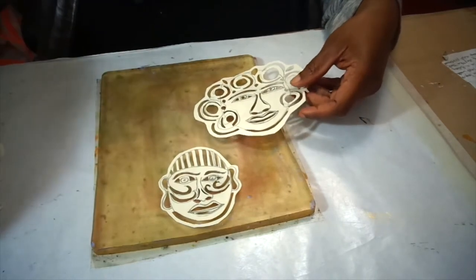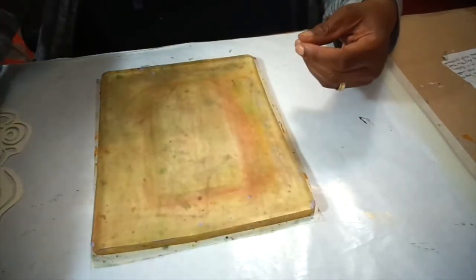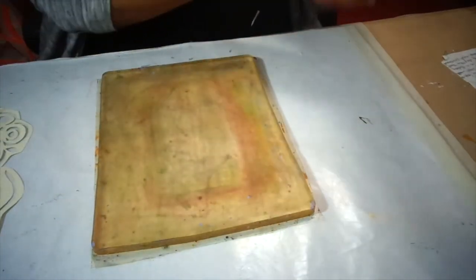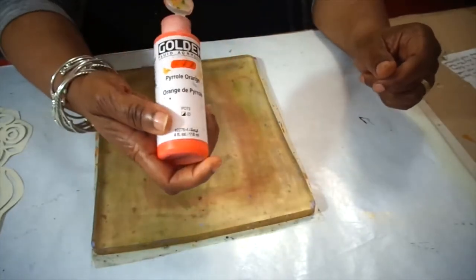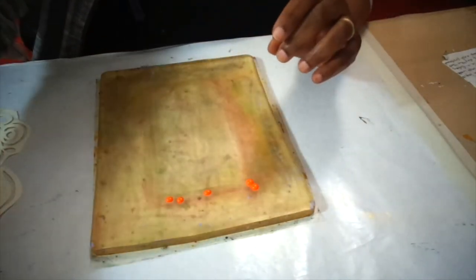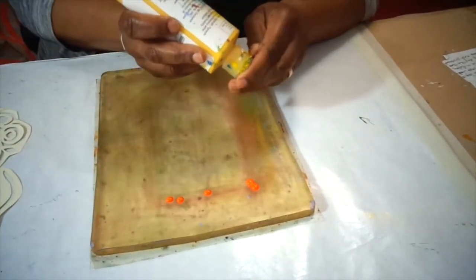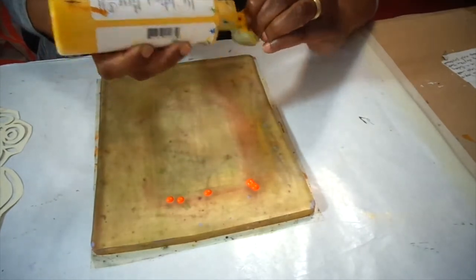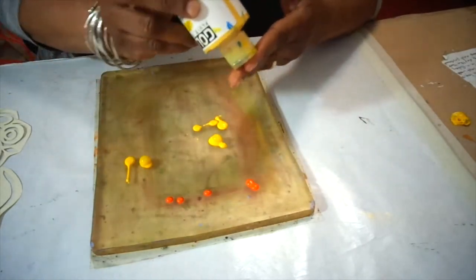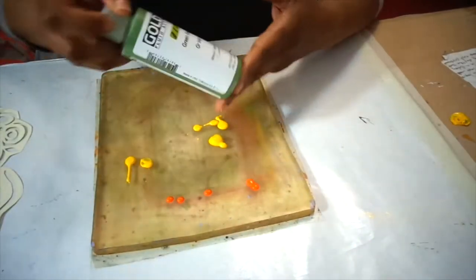So this is my first try and first I'm going to lay down a few colors. I have here pyrrole orange, cadmium yellow — I'm down to the bottom of my yellow — and I will add some green gold.